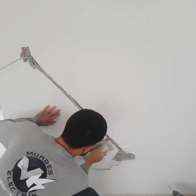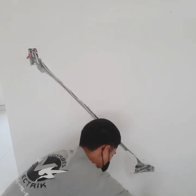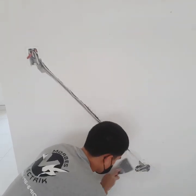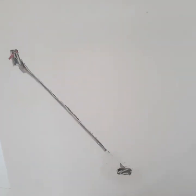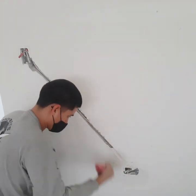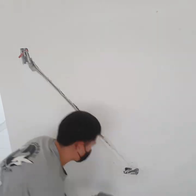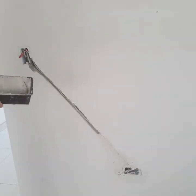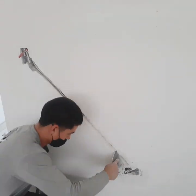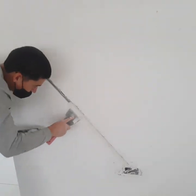Here I'm sanding the sides where the old plaster and paint was so when I apply the new plaster it sits flush and isn't bumpy where they meet. There's the first pass with plaster — I'm just really trying to fill in that hole. It's not gonna look pretty on the first pass; it'll take about two more passes. This one's just to fill it in — make sure to get it all the way down.